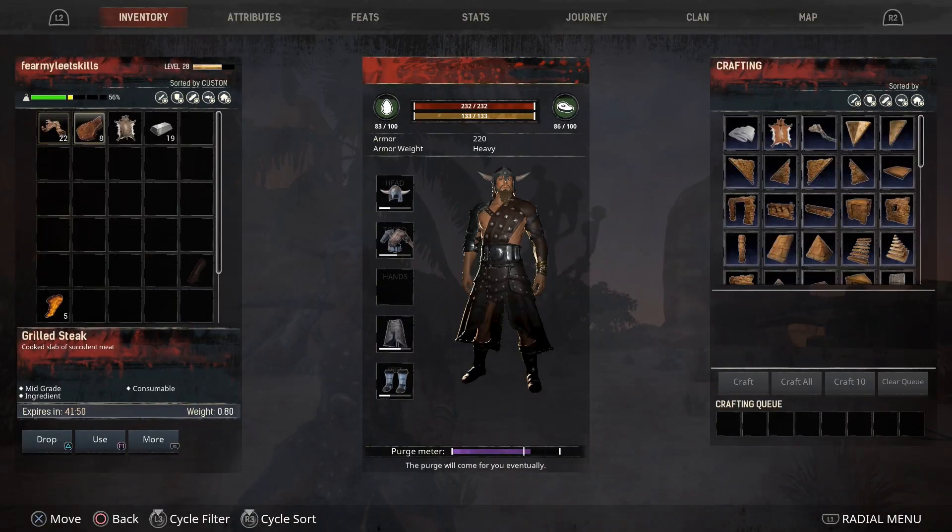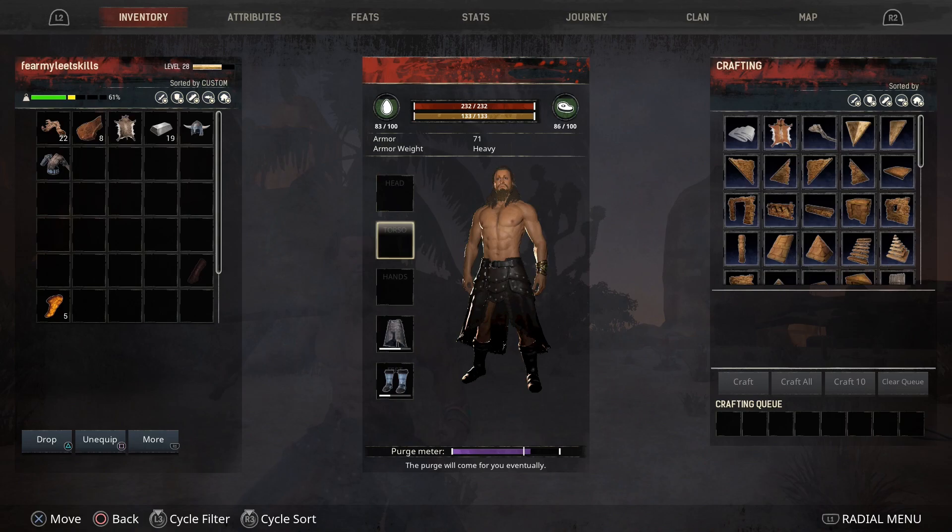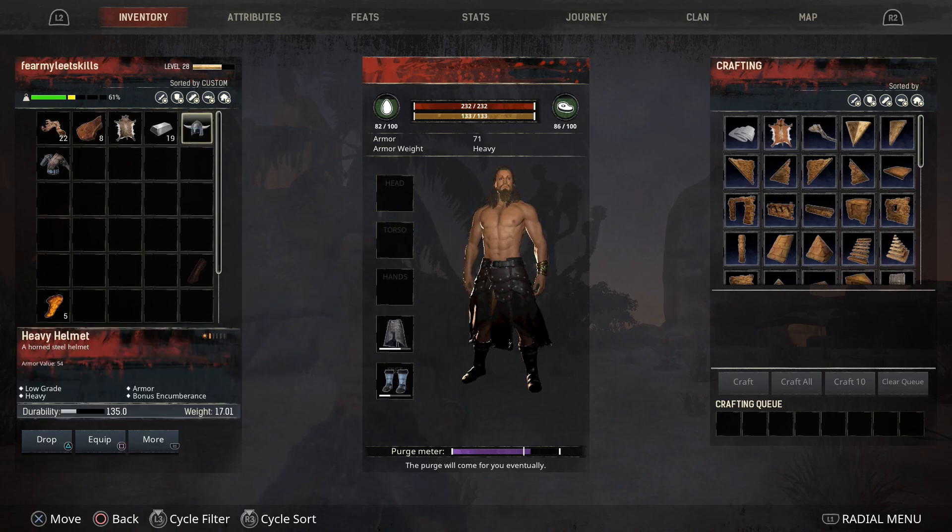Now when it comes to armor repair — clothing items, things that you're wearing — you're going to want to remove them. So unequip on PlayStation is the square button. So I'm going to unequip. Now you go over to that item in your inventory box, which was my heavy helmet, and you hit R1 for more.